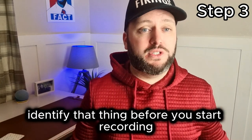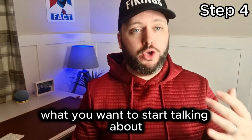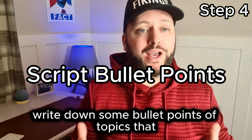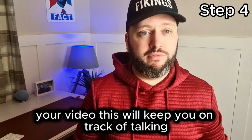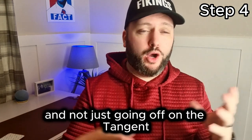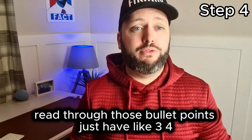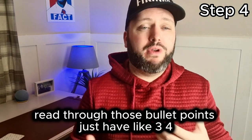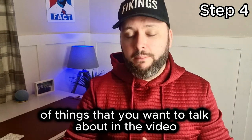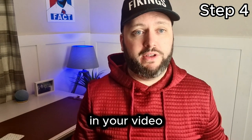The next step, after you have identified what you are good at and what you want to talk about, is to write down some bullet points of topics you want to cover in your video. This will keep you on track and stop you going off on a tangent. Go back and stick to the bullet points. Have like three, four, five bullet points — make them short and sweet. These are just little reminders to keep you on topic.